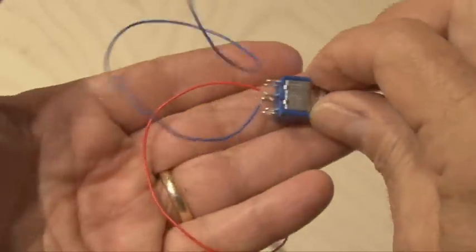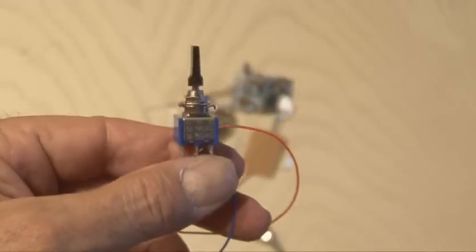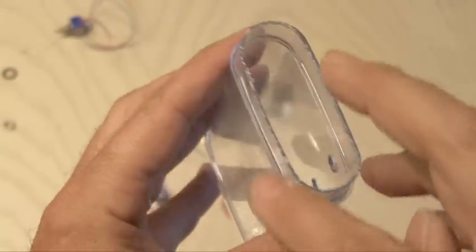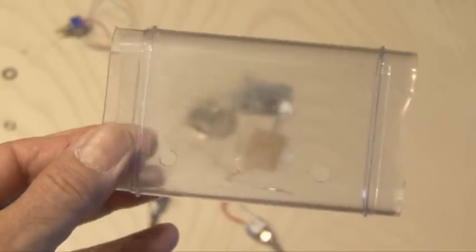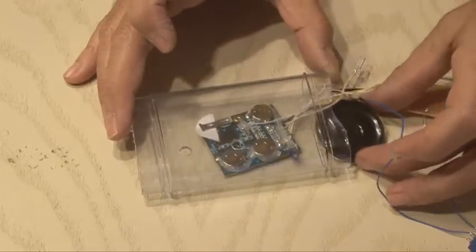I'm also going to add a third switch, which is not going to even be wired up to anything — it's just going to add a little bit more confusion to this trick. Because the switches will be mounted in the deodorant case, I had to cut one end off so I could reach in far enough to install them. I drilled three holes, and it's time to put everything together.